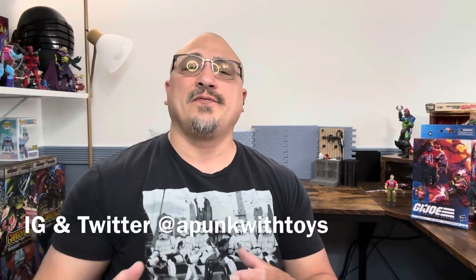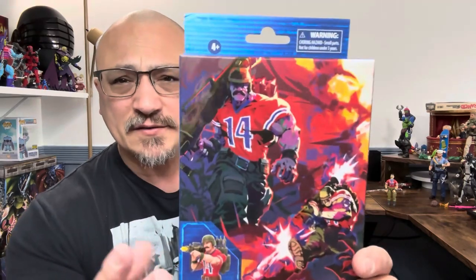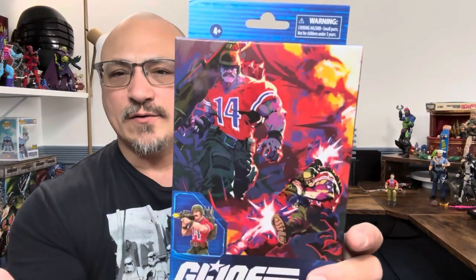Hi and welcome to A Punk with Toys, my name is Lawrence and today we're going to take a look at the GI Joe Classified Bazooka. I know what you're probably saying - haven't we already done this? But no we haven't. What we have done is the Tiger Force Bazooka, which this is just a pre-paint of what would be the repaint. We'll also be comparing him to the original. Looking at this, it's the same artwork - him walking, he's menacing, he's huge. I always think of Bazooka as a bumbling idiot from the cartoon but you look at this, he does not look that way.